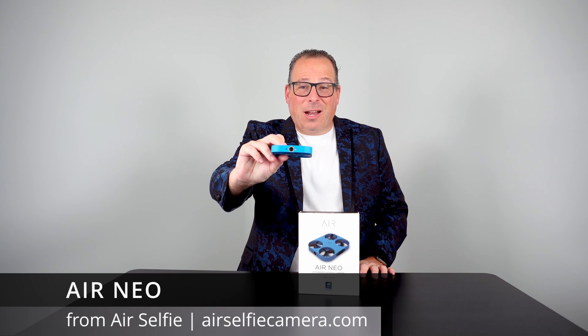Right here in the front it has a camera, and in the back you have a power on/power off button plus a USB-C port.